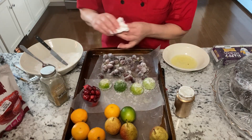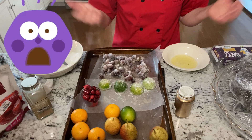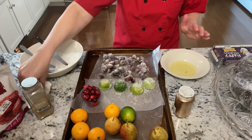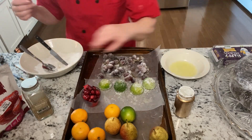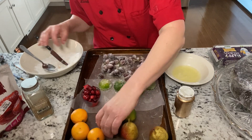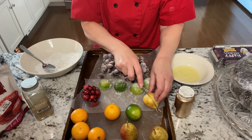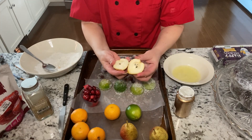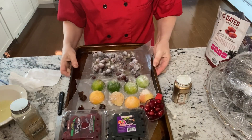Now I know some of you are wondering about the egg white. I've been doing this for a long time and I've never had trouble with egg whites. Just use the freshest eggs possible, and the sugar also acts as a preservative, so I wouldn't worry about using raw egg whites. For the pear, same thing — then I'm going to put these aside and let them dry.